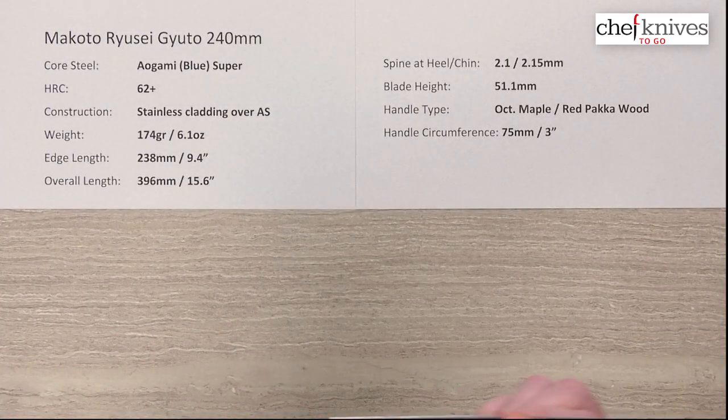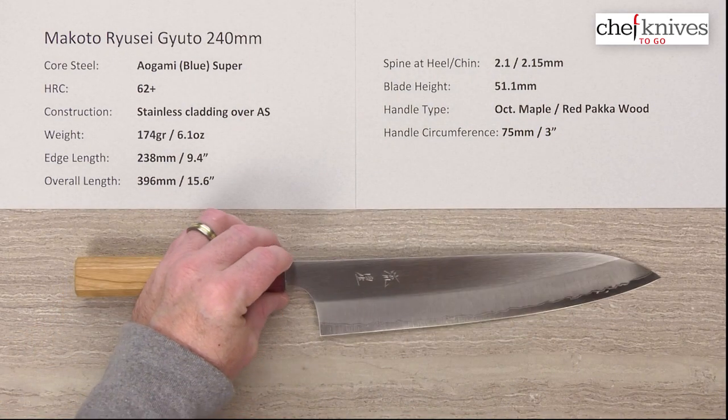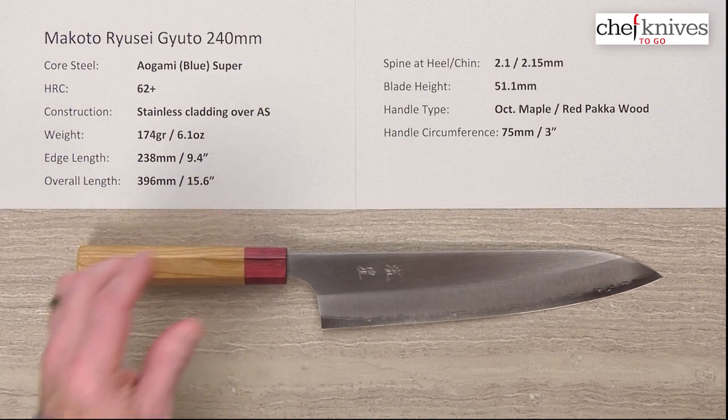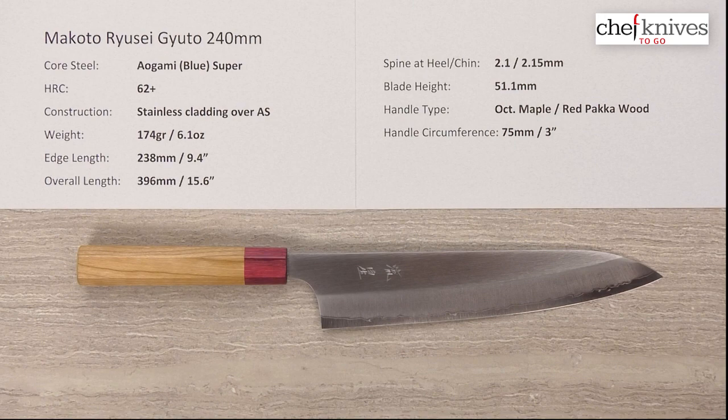Just a really excellent performing, nice-looking, refined but with some character to it type of knife. It's a neat product. This is the Makoto Ryusei Gyuto 240 millimeter knife.